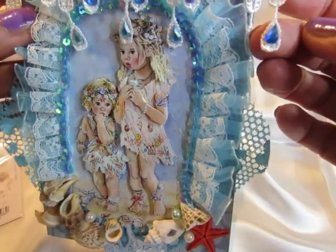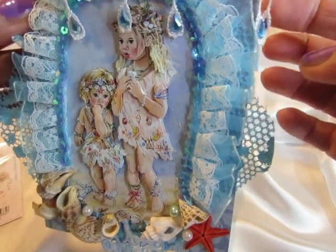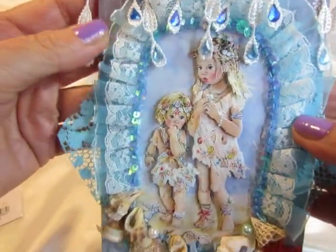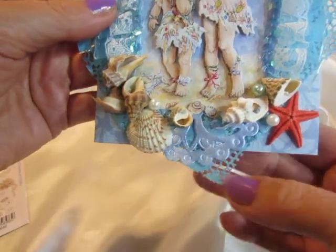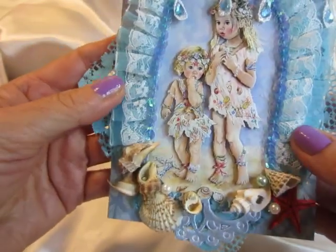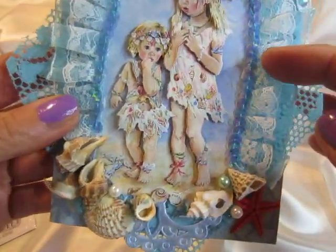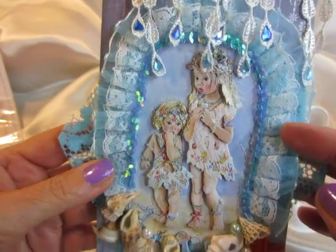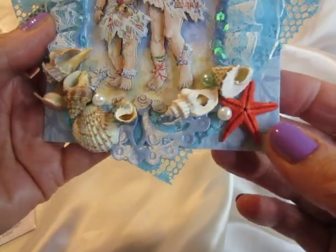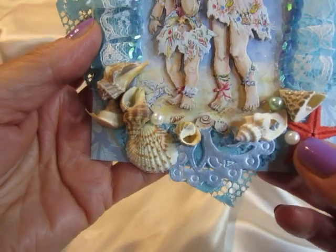on these little blinkies as teardrops or water drops. And here I used a fabric, this little wonderful trim in soft blue, decorated it with these sequins, very shiny sequins. And here I decorated the sea star and shells with little pearls.